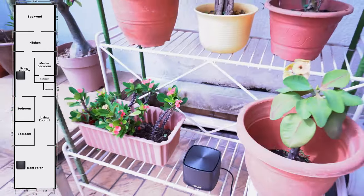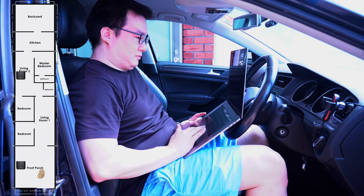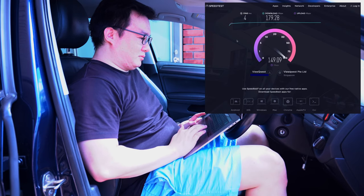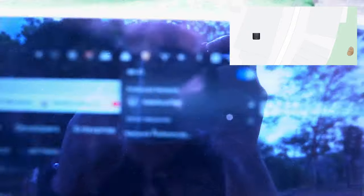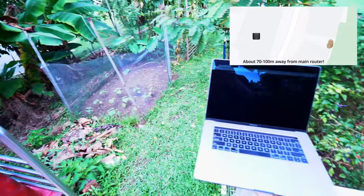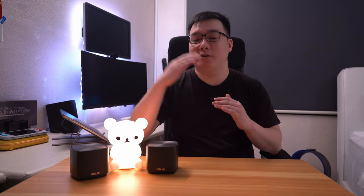I moved the second AP to the front porch and ran a speed test from inside my car, where it performed at a very respectable 179Mbps. But I still needed to know how far out I could actually go from my house. I walked to the neighbourhood park to test, but it was just a little too far away. Walking back a bit closer, I managed to pull a miserable 2Mbps — but honestly, this was pretty incredible already, and this was with just two APs. Imagine how much more distance you could cover by adding on even more nodes.